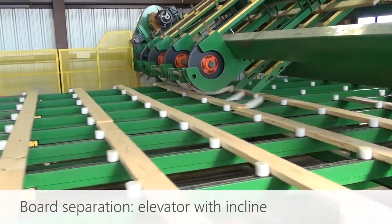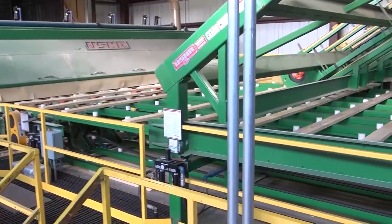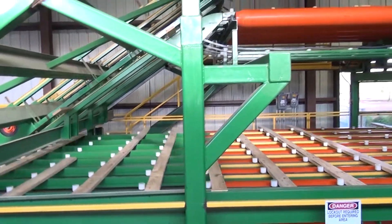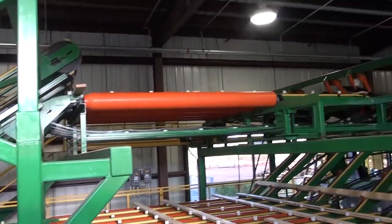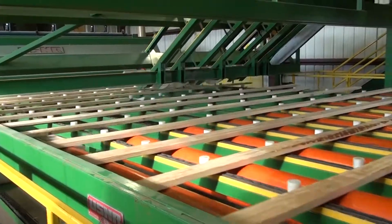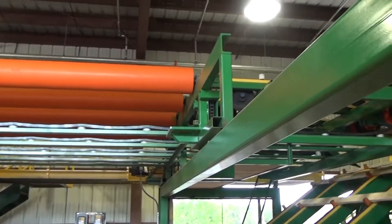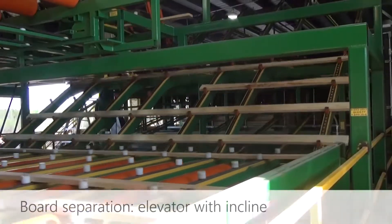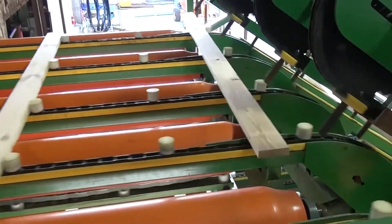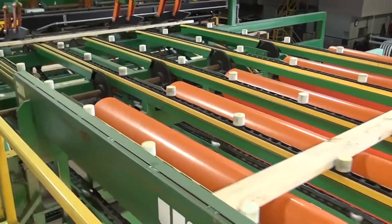With a second method, an elevator transfer separates clear line board pieces from lumber line pieces and full length boards. Board pieces are ended to clear line and lumber line and deposited into the same lug space before entering the sorter.